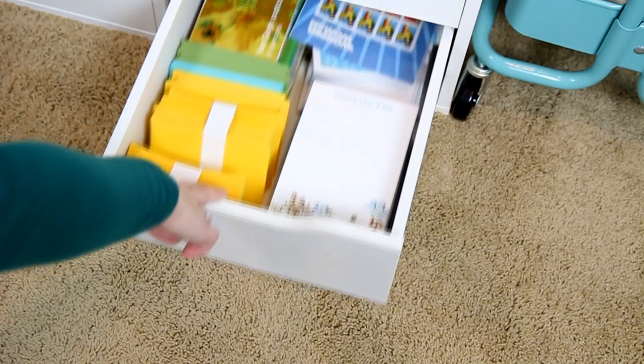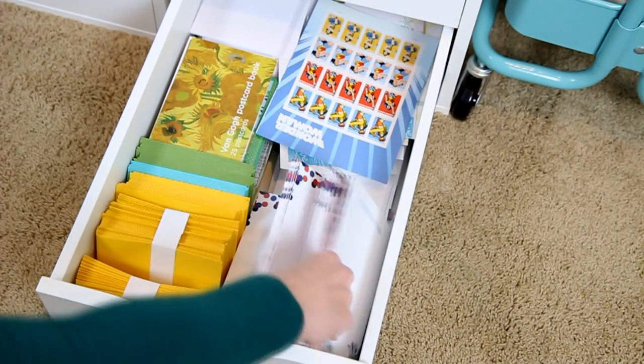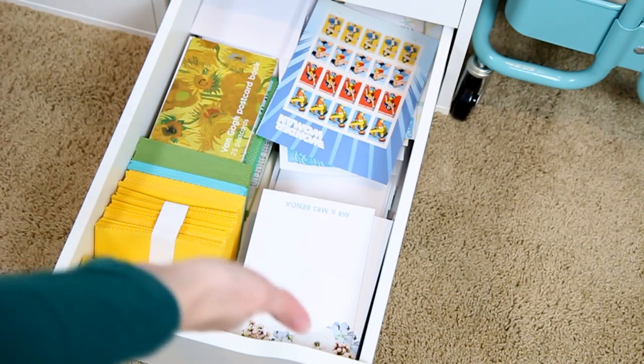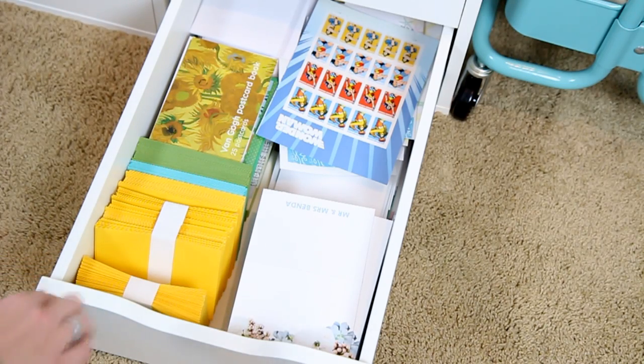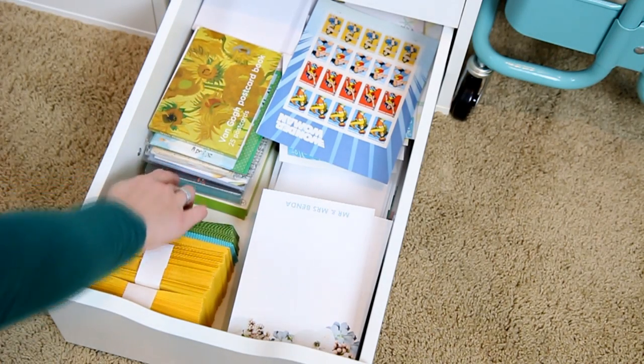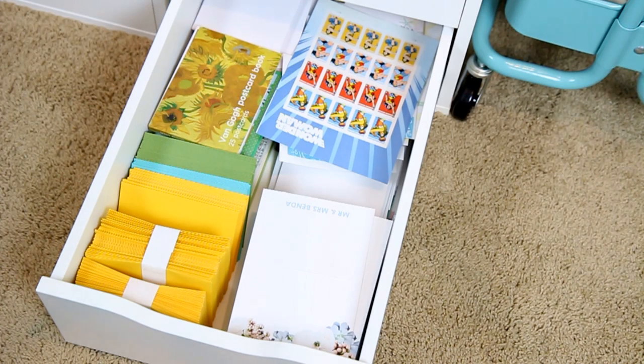The last drawer is probably the least exciting, but this is where I keep all of my stationery and envelopes. I have tons from Erin Condren — I purchased a lot when we were getting married, so I have tons of thank yous and stuff I can use all year round. And then I have all of the envelopes associated with those, plus a stack of just regular random stationery and some stamps.